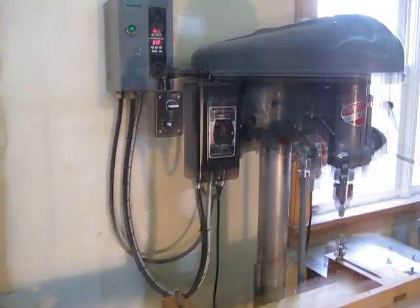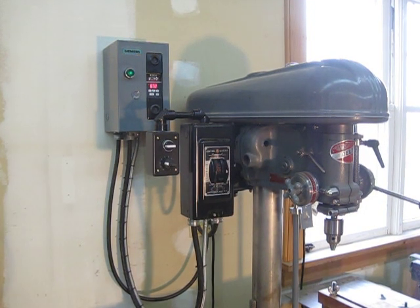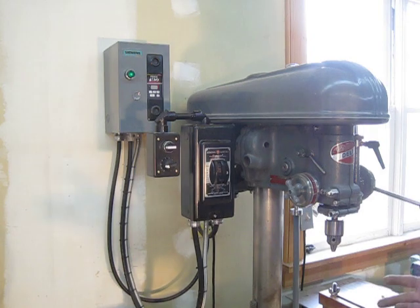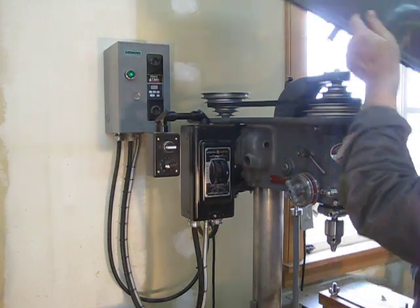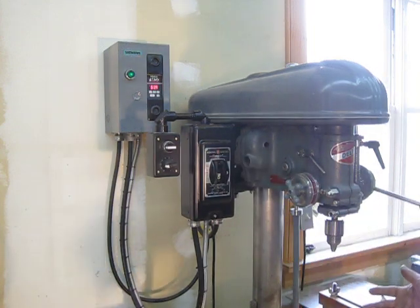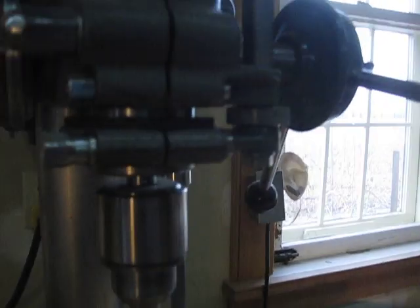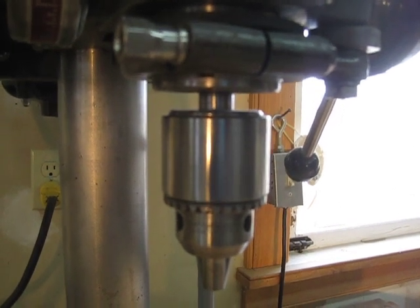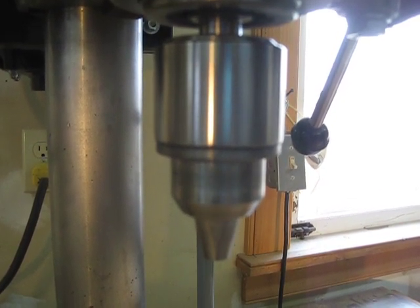I just think it would be interesting to show you guys what this does for this press. Right now I'm at 60 hertz, which is standard power, and I'm in medium speed. So this would run the drill press at that speed — standard speed. See, it kind of has a soft start. It also has a brake. You can see it put on the brake. You can of course switch directions by changing the rotation. It applies a brake and changes directions, which is really neat.